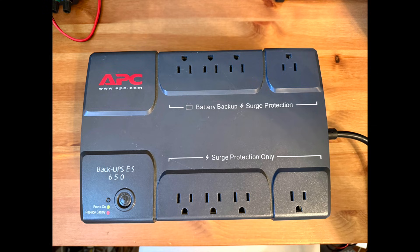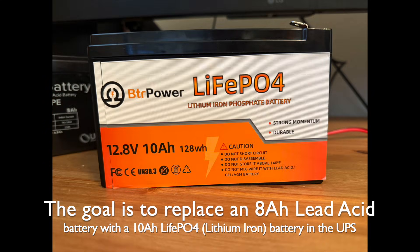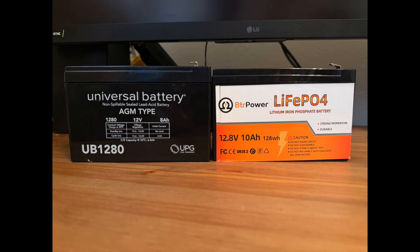In this video, I'm going to cover the specifics about replacing a lead-acid battery with a lithium-iron battery in a small UPS. I'm going to cover specifics about the UPS that I'm using, the capacity of the lithium-iron battery, and other aspects.